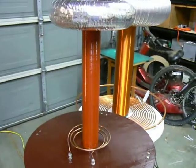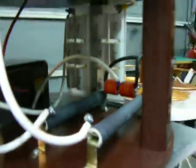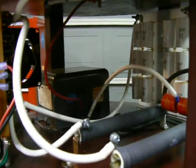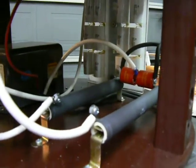Another hand wound secondary. Very small primary. We have a 7500 volt 30 milliamp neon sign transformer, an MMC tank capacitor, a small protection filter, and a spark gap.